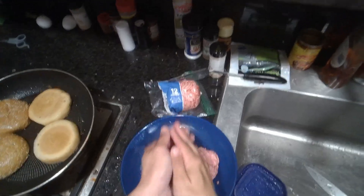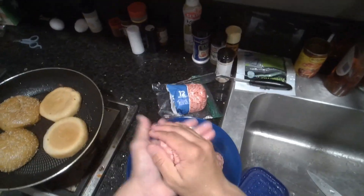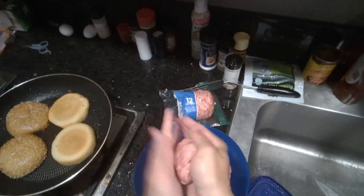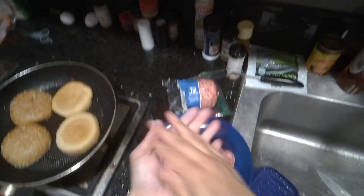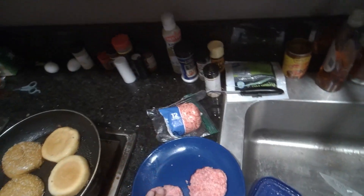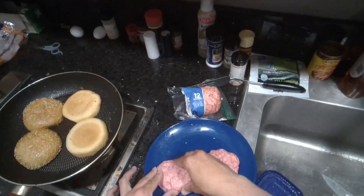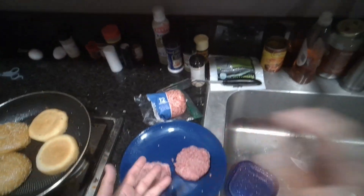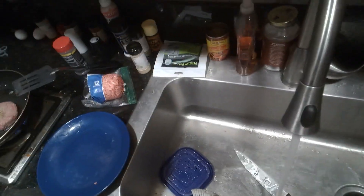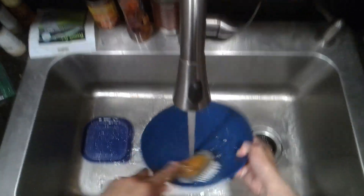As we get a quick redo on our hamburger patties, we're going to throw our bougie brioche buns into the pan so they can get nice and toasty. Then we'll wash our hands again and wash our plates so we can be ready for the burgers when they're done.